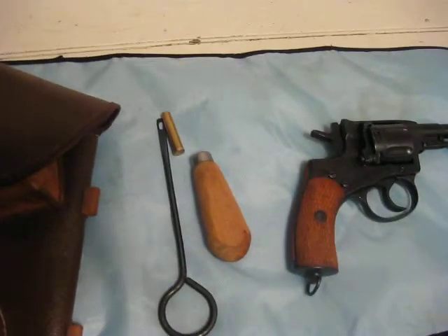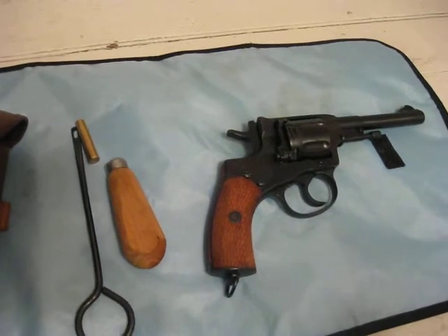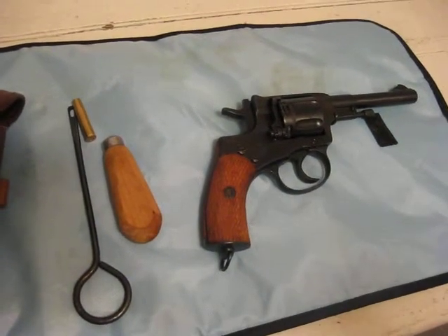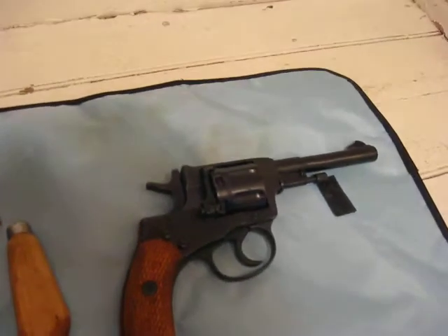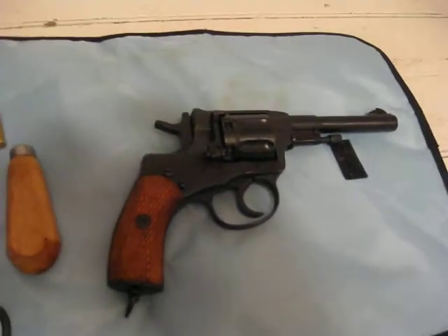The unique thing about the gas seal round is that because it seals to the end of the chamber, unlike other revolvers, this revolver could be used with a suppressor — which was, I'm sure, really handy if you wanted to sneak up and shoot somebody quietly.